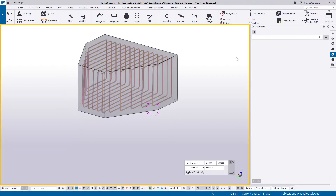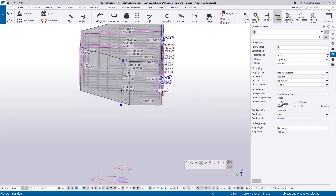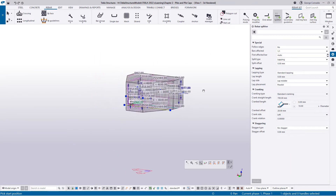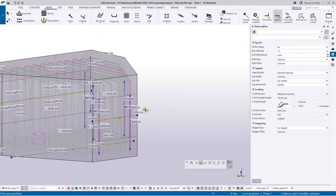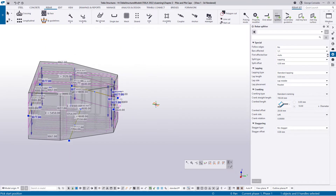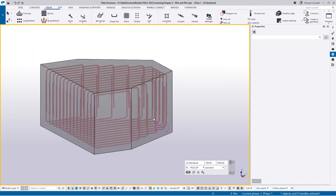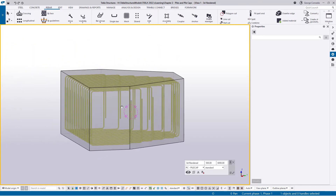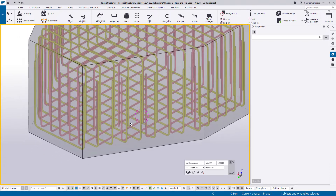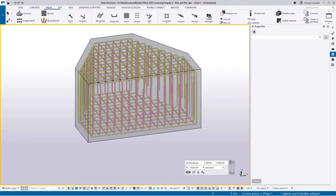Now we break those bars up the same as before — select the bar, go to the Splitter, split the back face and split the front face. That takes care of those, except for the ones on the edges: we need to do the two sloping faces as well. Make sure when you pick an edge that it's selecting the correct face to split. In the other direction we now have U-bars lapping pretty much perfectly with each other.